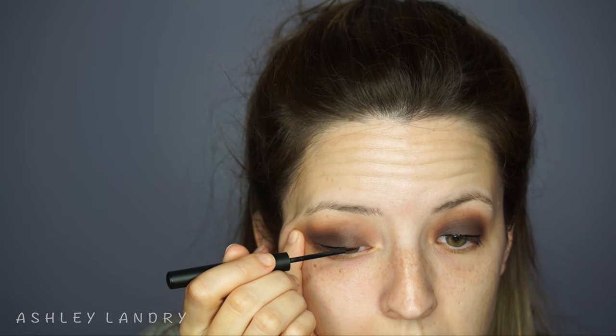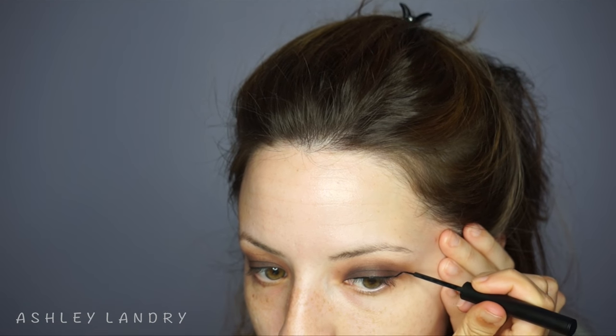Now I'm going in with my Sigma liner in the shade Legend — this is a liquid liner. I love it; it is so pigmented and so easy to use. I usually use gel liner but this just glides right onto my eyelid. I'm applying a line right to the lash line and then creating a wing. I didn't want a really intense or long wing — just a really simple wing — going from the wing and bringing it in and filling it in.